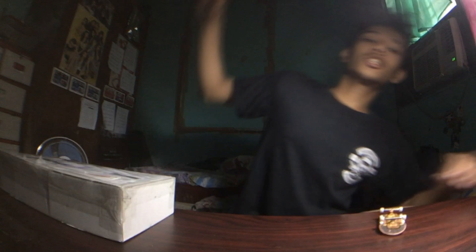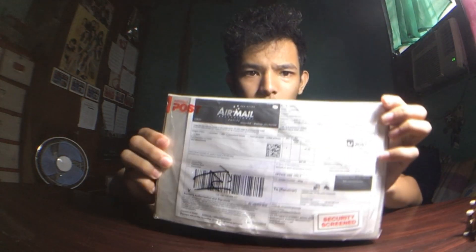What is up, you guys! It's Charles here, and welcome back to my YouTube channel. So today, guys, I've got another unboxing for you. We're going to unbox this package from Radical Fingerboards.